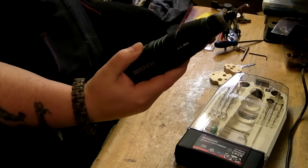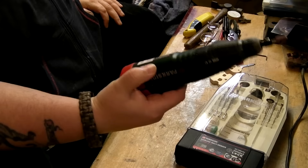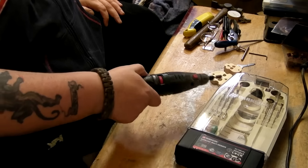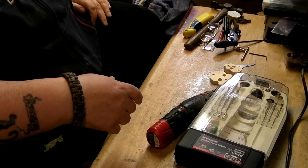Like I said, well worth the money I paid for it. Brilliant tool, would recommend it to buy. You can see you get all the attachments in the box, and you can buy accessories for it.